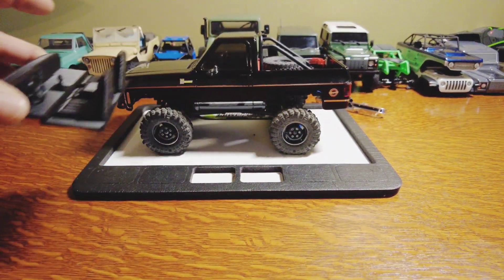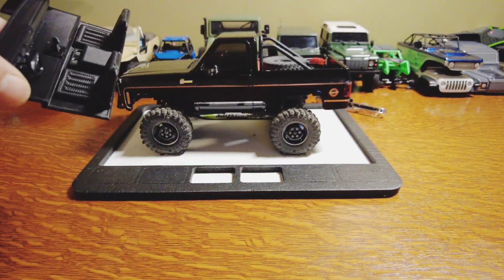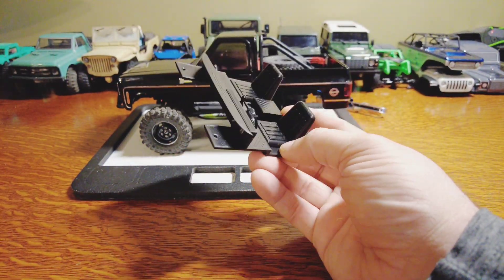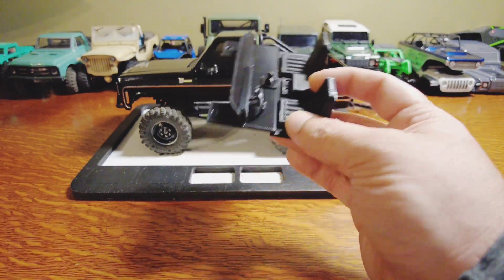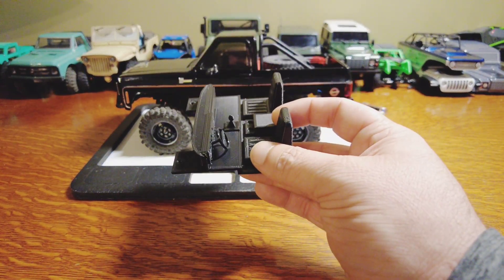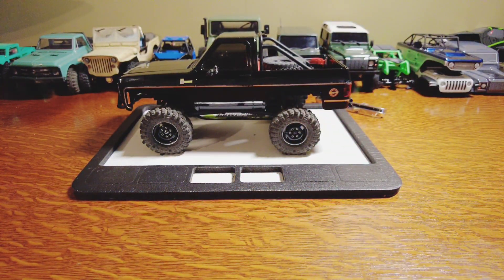Great truck for the money, period. If you're on the fence, go for it. If you're looking to spice it up and make it unique, check out Joe RC's on Etsy. I did notice I had picked up the last one a couple of days ago, and checking this morning there was already a handful back in stock. If they're out of stock when you go to order, give it a couple of days — they should be back fairly quickly. Hope you guys have a good day — keep the shiny side up. See ya.